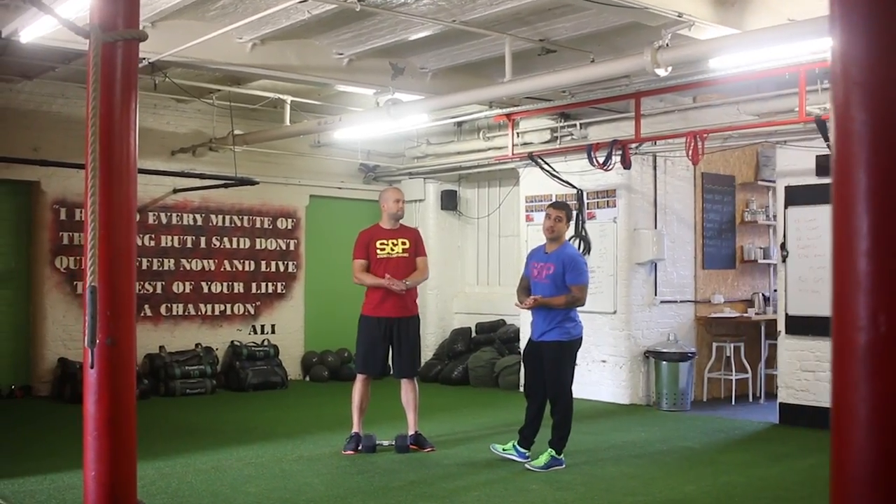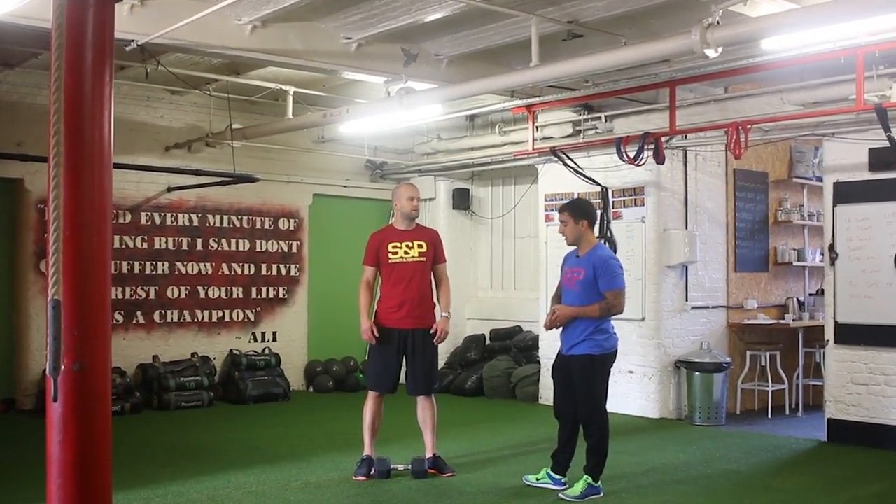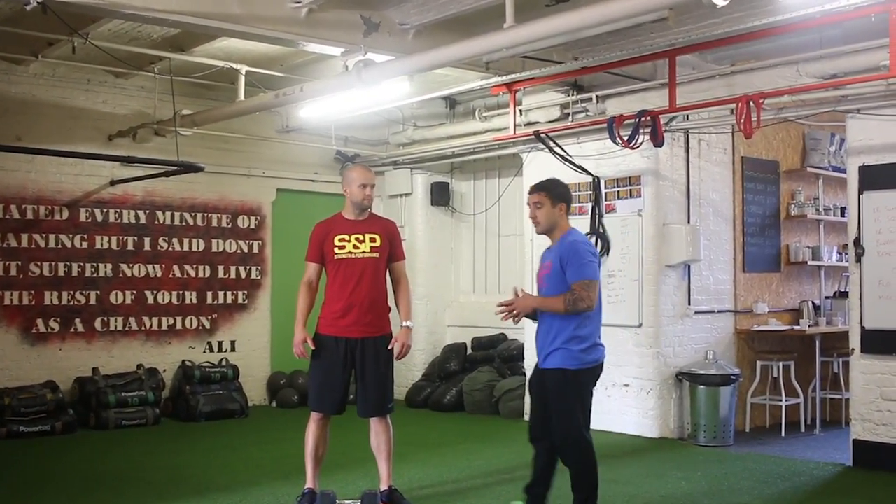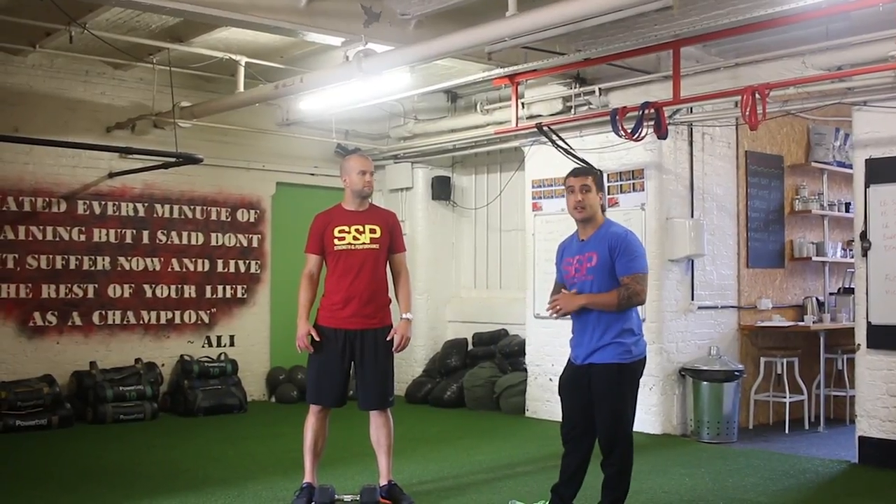Hey guys, similar to the kettlebell exercises, now we're going to move on to the dumbbell clean. The dumbbell clean, like its friend the kettlebell clean, except this time everything comes from a dead stop.